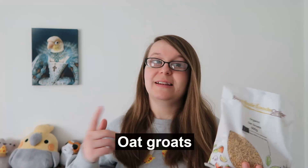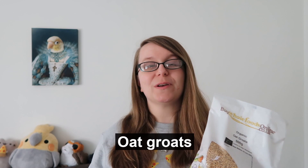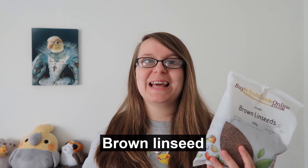Next up are oat groats, another great ingredient which is why I included it in this seed mix. They are also high in fibre and protein, and they're absolutely packed with vitamins including potassium, calcium, magnesium, vitamin E, and lots of B vitamins as well, which provides a really complete nutritional profile. The next ingredient is brown linseed, which is fantastic because it's full of omega-3 fatty acids — sometimes hard to get into your bird's diet — and it's also another great source of protein, packed full of B vitamins just like the oat groats.